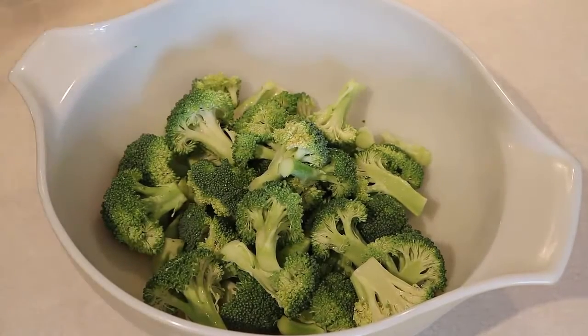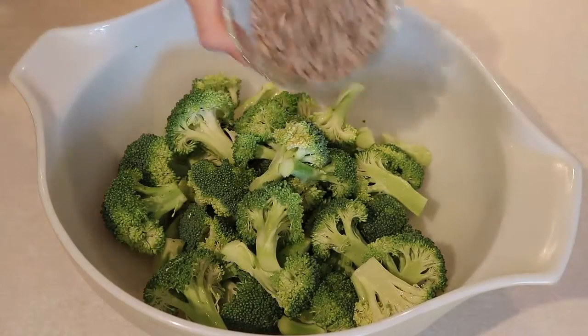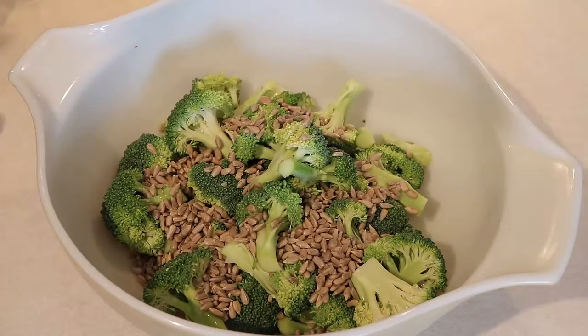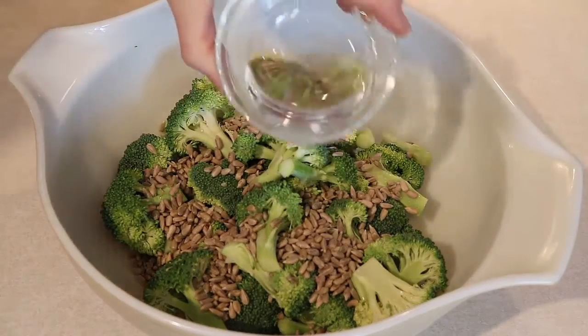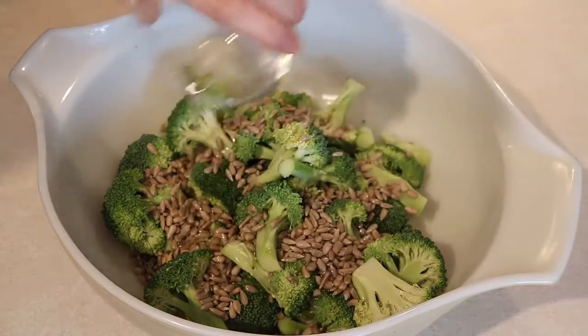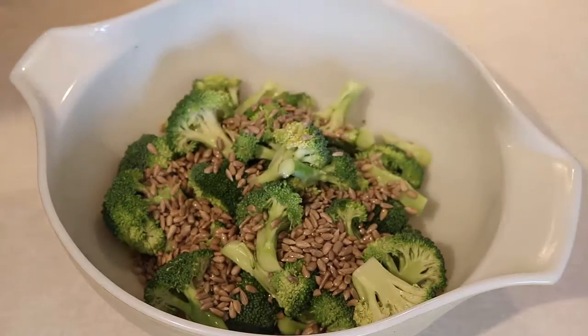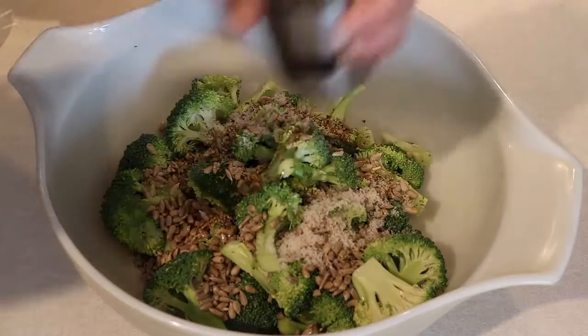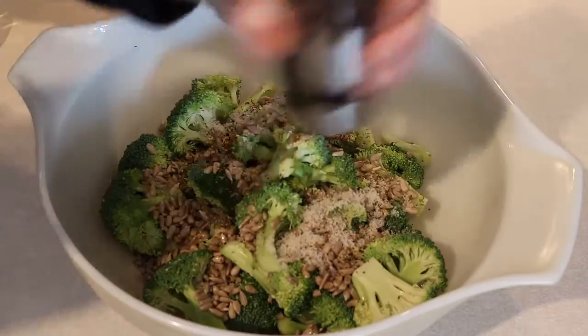Then you're going to add either raw sunflower seeds, as I'm doing here, or raw pine nuts — either one is fine. Then you're going to add some melted coconut oil, or some other oil that you like. Also add dried oregano, salt, and some fresh ground black pepper.